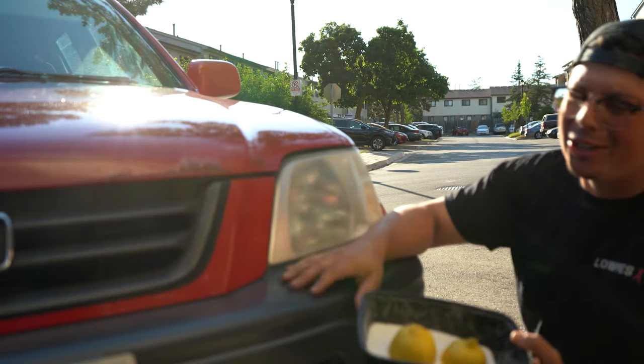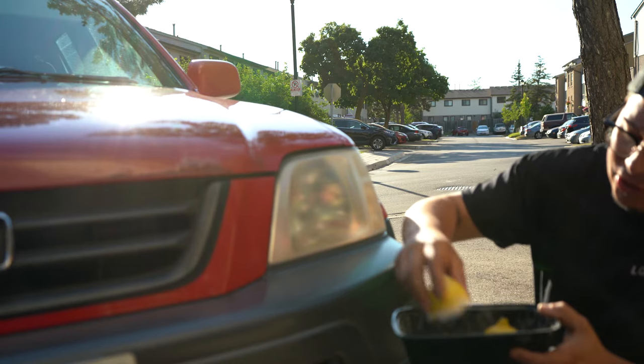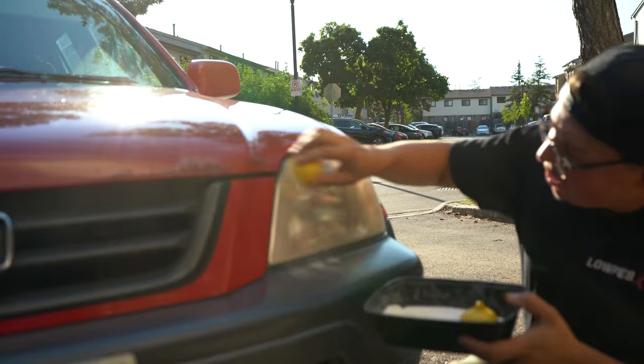I just washed my car — I'm doing this for you guys, I'm gonna have to rinse this. As you can see, what I'm doing is dabbing the lemon on here and we're just gonna grind away at it.